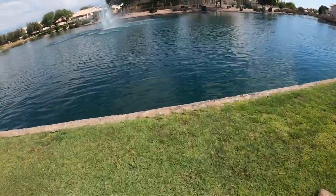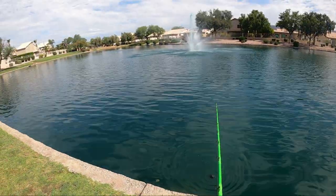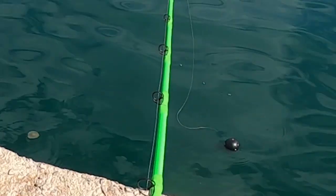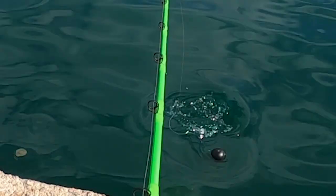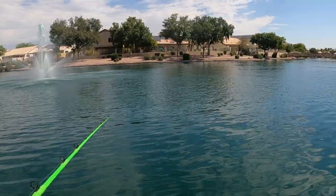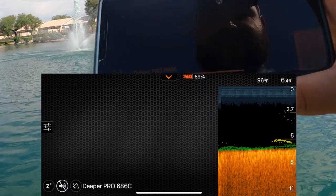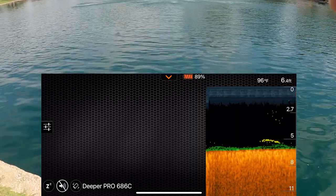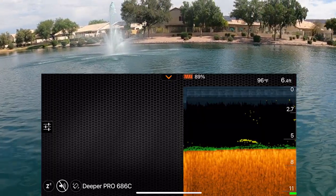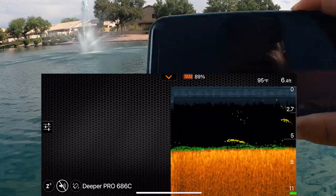There's an app here on your phone — something just came up and ate that, that was crazy! We're tracking and we're in six and a half feet of water here. The battery's draining very fast; there's actually a fish on the bottom there.